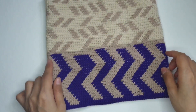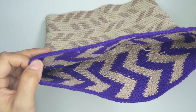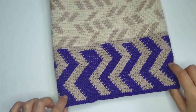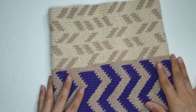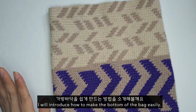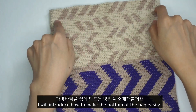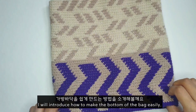무늬가 약간 맞지 않는 부분이 있는데 그것도 나름대로 멋있는 것 같아요. 그냥 바닥 없이 사슬뜨기를 해서 원통으로 연결한 다음에, 배색을 넣어 줄 실 2줄 잡고 완성을 해 봤거든요. 이 아이로는 모칠라 백 가방 바닥 뜨기 어려우시는 분들을 위해서, 토트 백으로 만들거나 또는 조임 끈 넣어서 가방 바닥을 만드는 법을 한번 소개해 보려고 합니다.